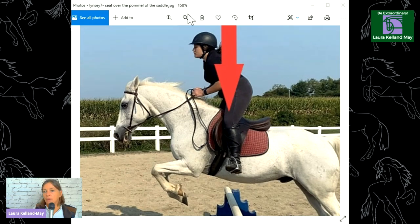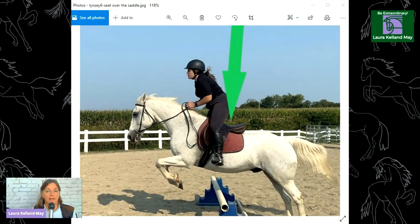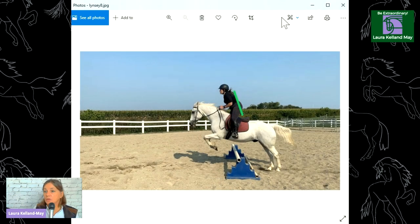What needs to happen is that her weight needs to come into her leg and heel, and her seat should be over the center of the saddle — over the seat of the saddle. This is where her seat should be, over the middle of the saddle. To get this rider's seat over the middle of the saddle, her shoulders are going to have to come back a little bit more. That'll help get her elbows down where they need to be and create a straight-line elbow, hand, to the horse's mouth.